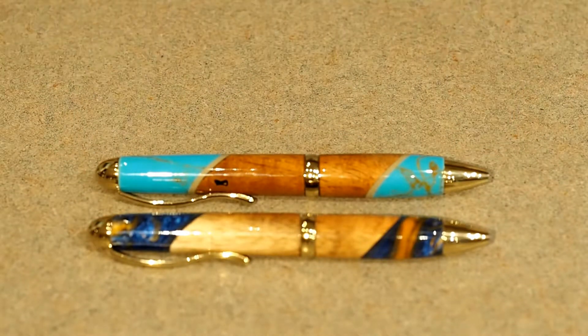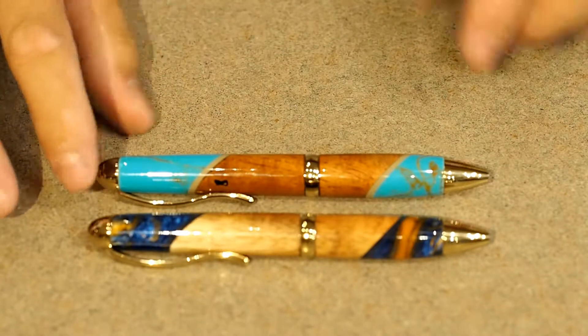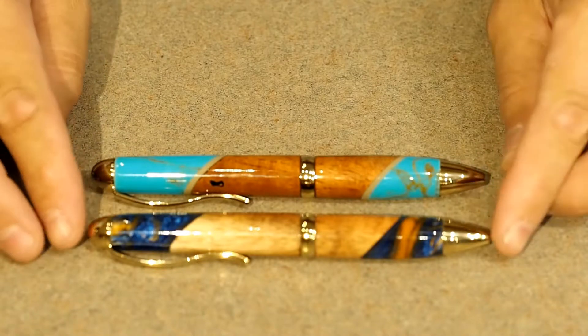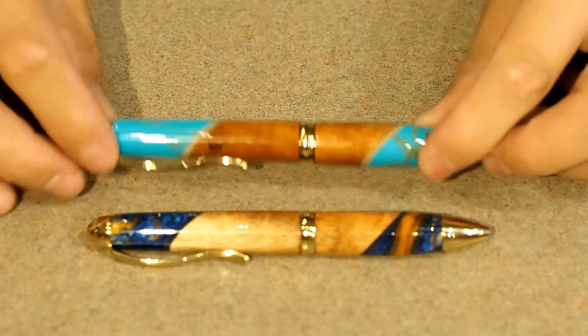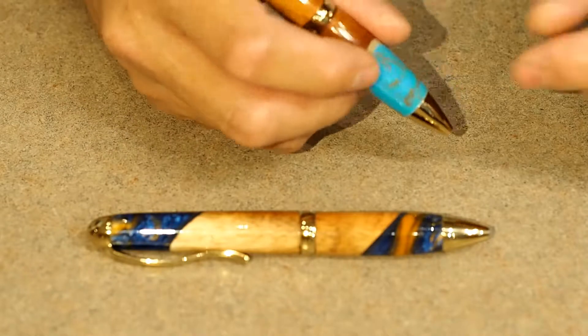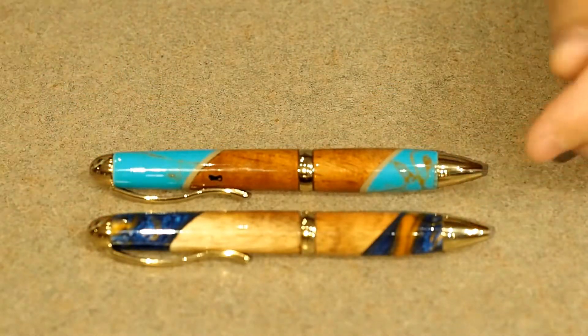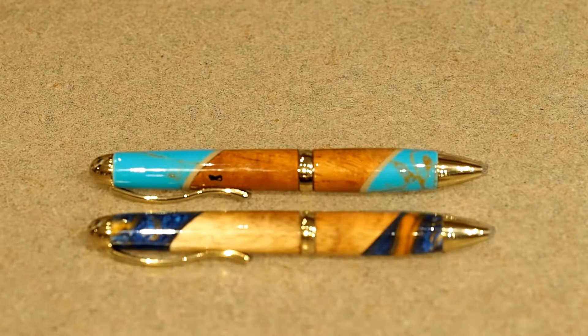They're also plated with titanium oxide and gold, so the plating will not flake off like a regular 24-carat plating or something like that. And they are very, very comfortable to hold in your hand — well balanced. The way I shaped and designed the metal hardware is so that the balance and the feel of the pen is just perfect.